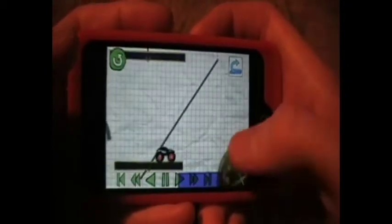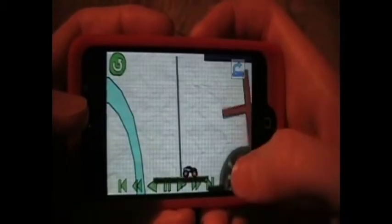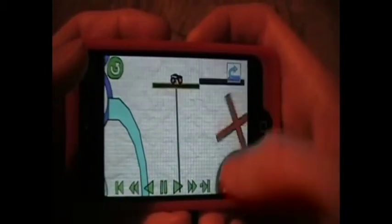If you jump up and down it'll keep going down. Anyways, you sit on this, wait till it goes up, go on this one, and go up here.